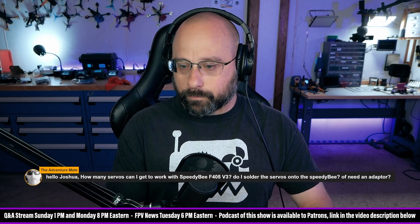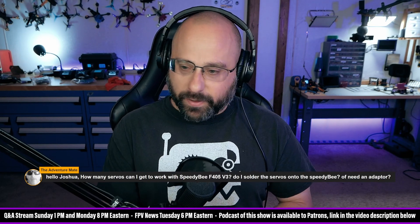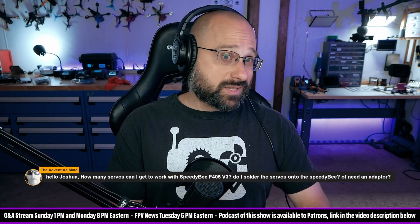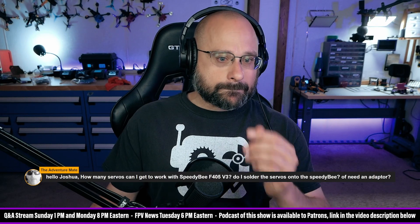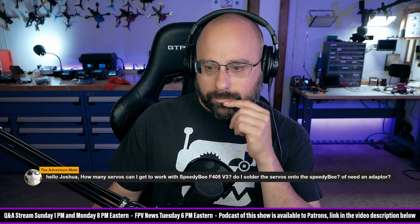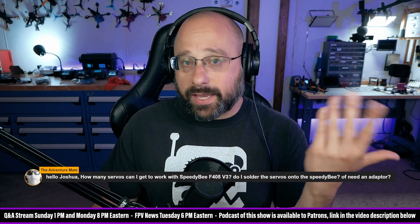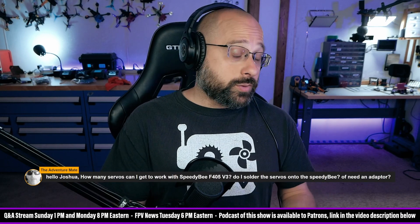Blunty points out that on some cheaper flight controllers they use bit-bang DShot, which doesn't have a dedicated timer for all the motors. Blunty, do you know if that's true for this Speedy B? I don't think so, but I'm not sure — a lot of targets set bit-bang DShot to auto instead of off, and it's hard to tell by looking at the target. So it may trigger, it may not. That's why I say it's a reasonable assumption but I don't know for sure.